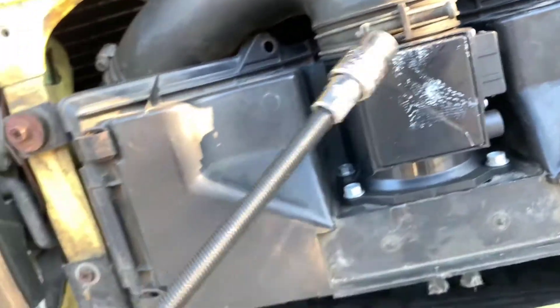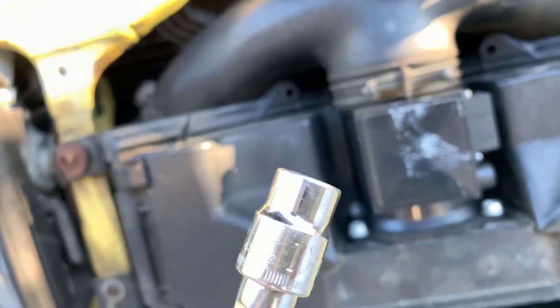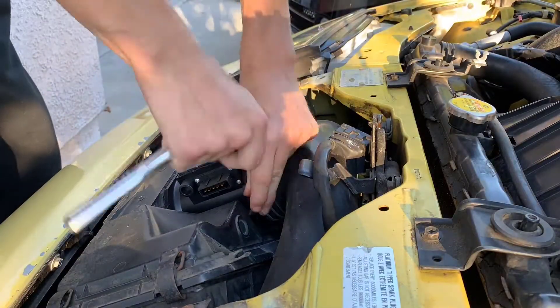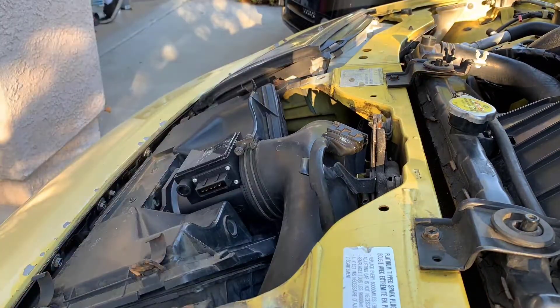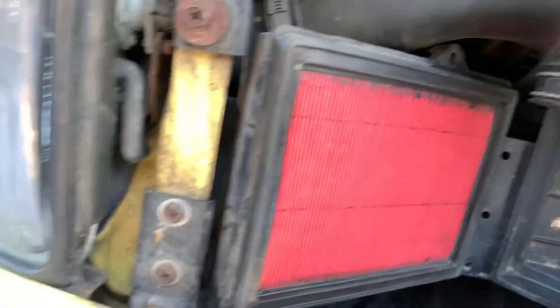The way I get these bolts out is I have this big swivel socket extension, then step that millimeter. Got the cover off and the mat — just take these things out, air cleaners.